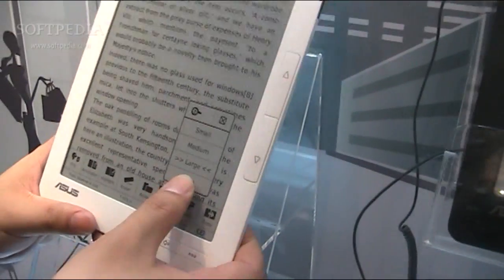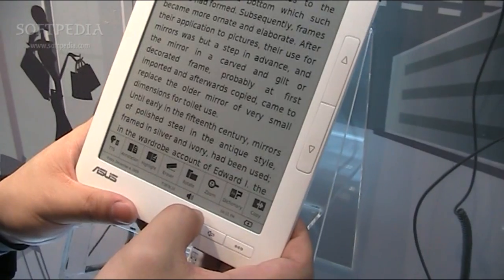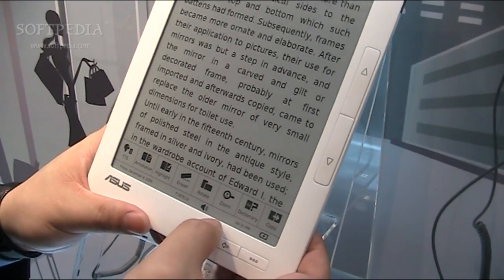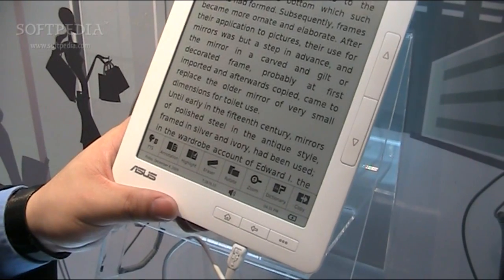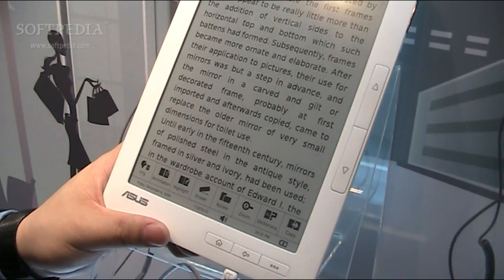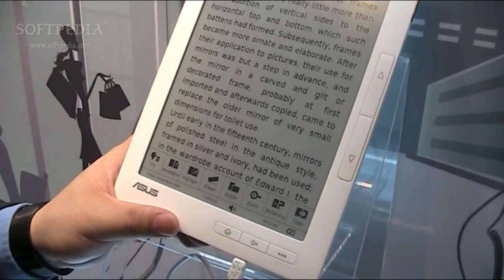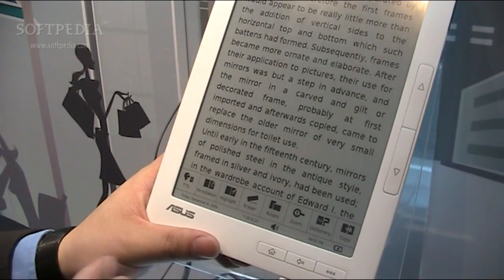The page transition is actually a bit slow right now. When will it be improved? It will be improved — that's why we're launching in quarter three, not immediately. The response time right now is about two seconds, and we're trying to improve it to one second before launch. It's the AUO display, so we need to wait on that.